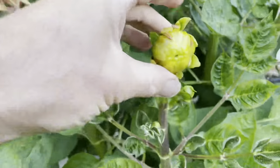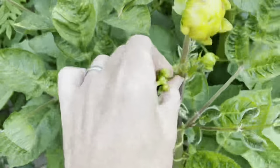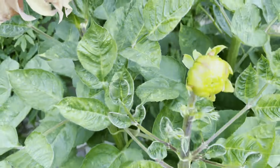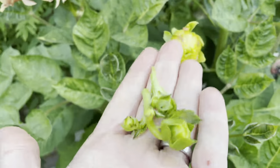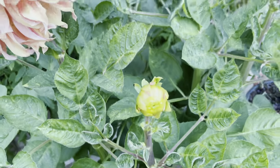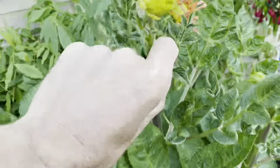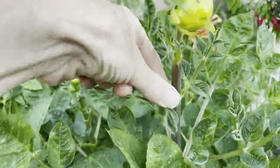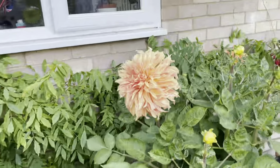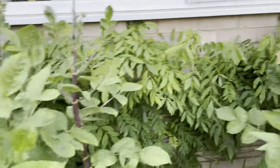Look at the size of the buds. In order to get a larger flower, you take out the side buds so the energy is not going into those but just into that one central bud. The earlier you can do it, the better. That's how you develop a larger flower. So that is Rosalind Wheeler.